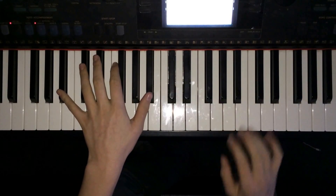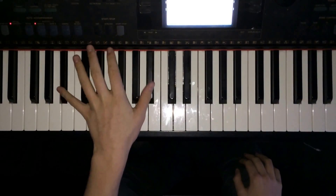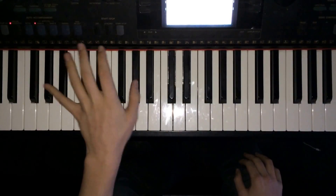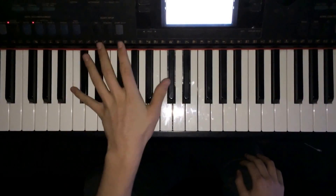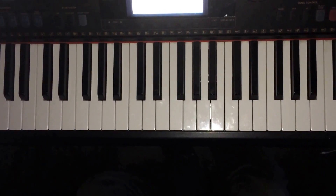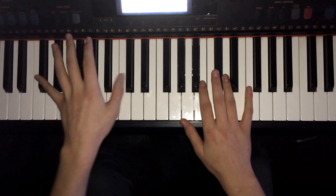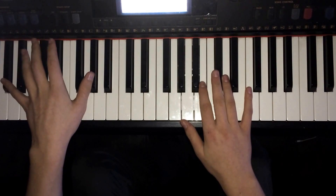The intro is just a left hand. In verse 1 it goes from A sharp to G sharp to C sharp and back to G sharp.